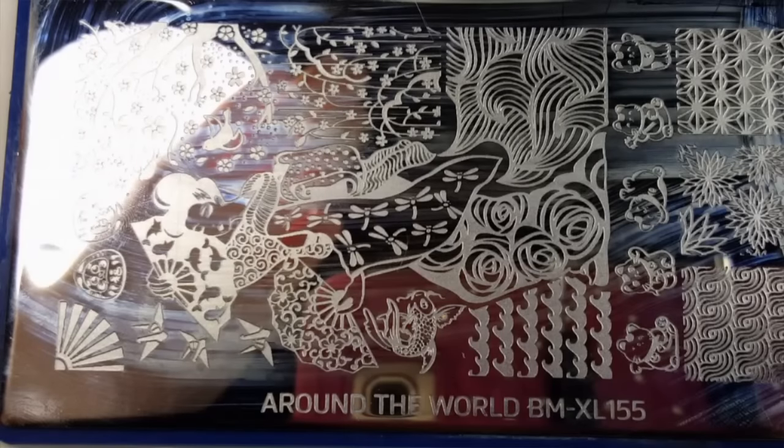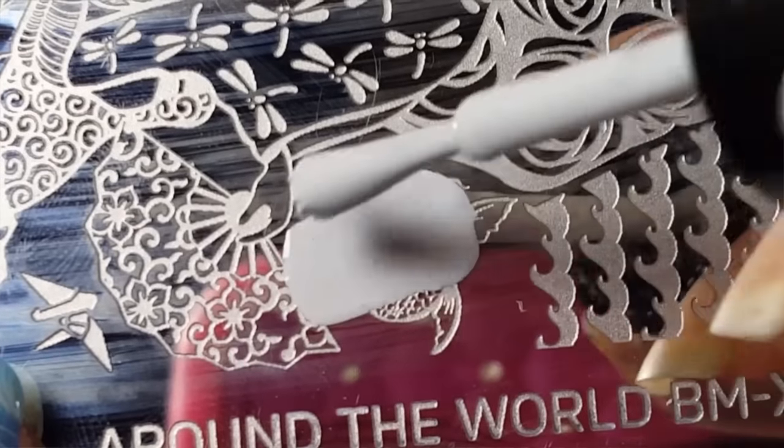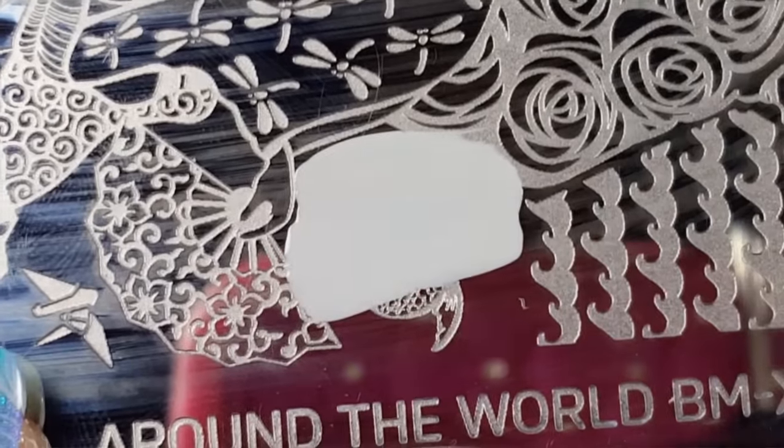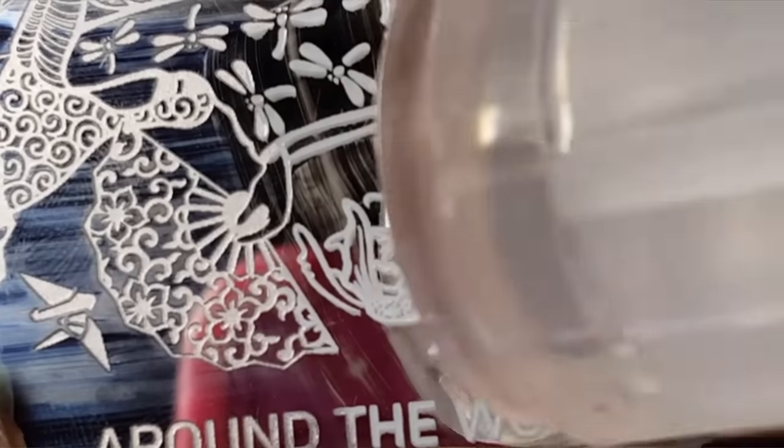For stamping, I'll be using BMXL 155. Apply gray stamping polish to the koi, scrape off the excess, and pick the image up with your stamper.